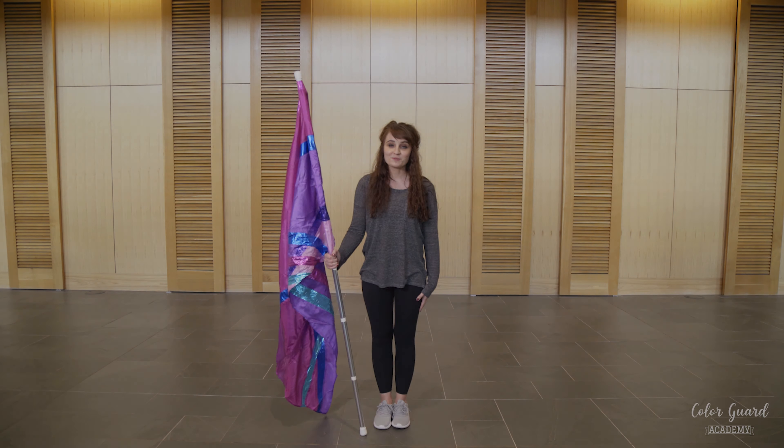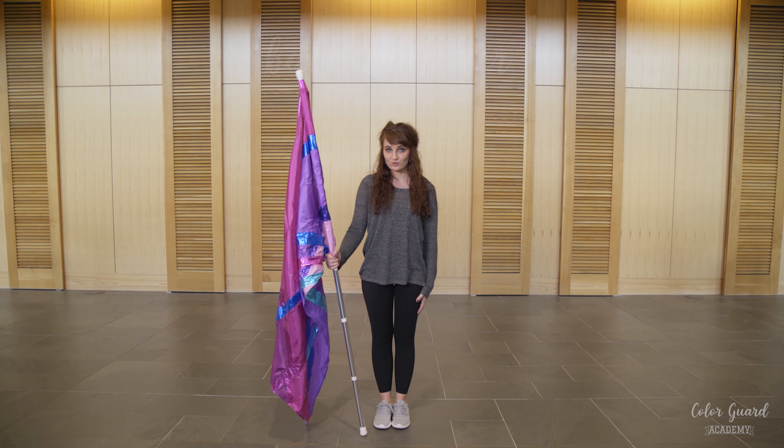If you enjoy this video please remember to like and subscribe below for more. In this video I'm going to teach you how to do a back scratcher.